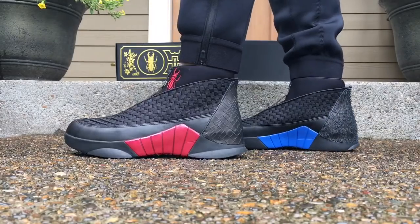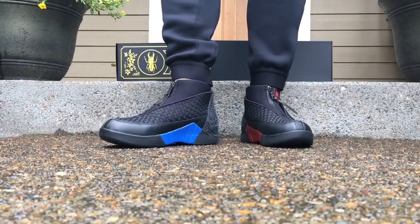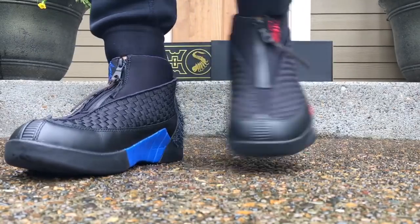Anyways, I really like the overall look of these things. If you want to know more about how I got them, check my channel — I did an unboxing video of these already. Hopefully you guys enjoy the on-feet. Thanks for watching guys. Peace!